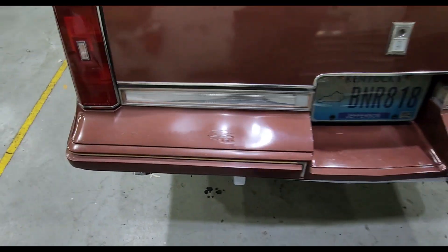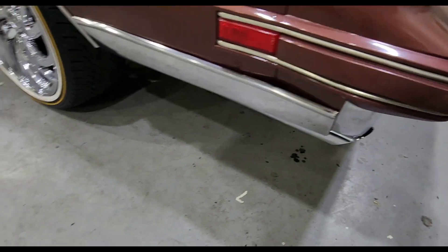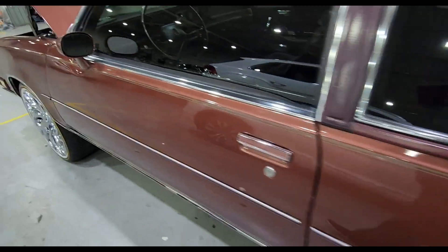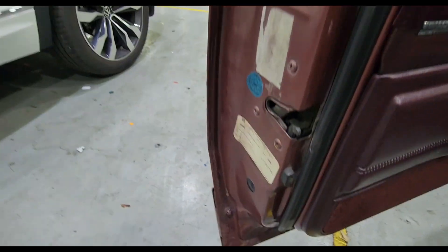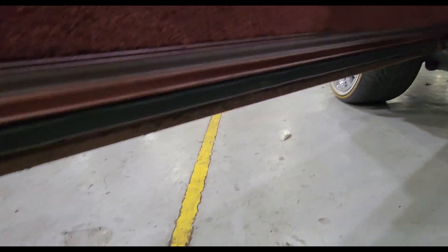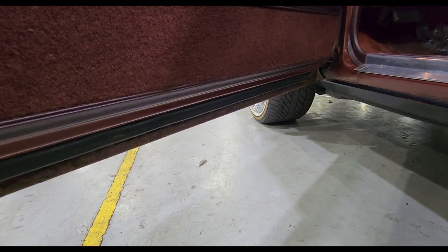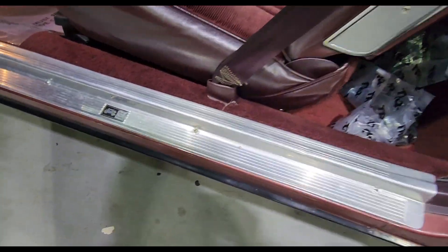Still had to get this bumper pulled out because my tips aren't even — I'm getting the pipes redone. For y'all new subscribers, it did have rust at the bottom like most of these do, but I'm getting that fixed this summer. I got a guy that's gonna sand it down and reseal it until I get it painted. Everything in this car is original still.